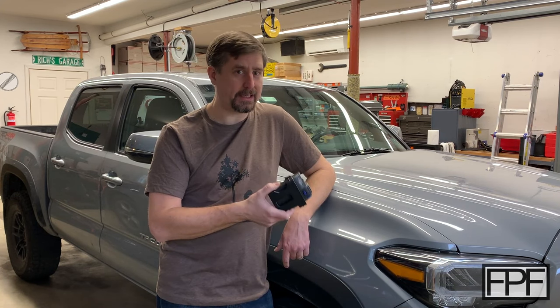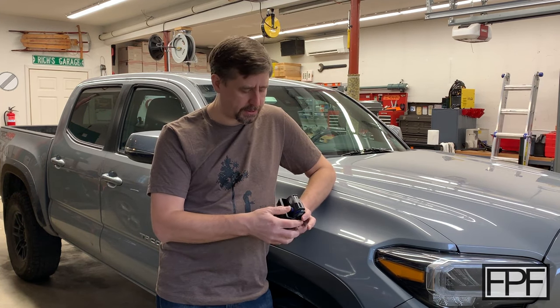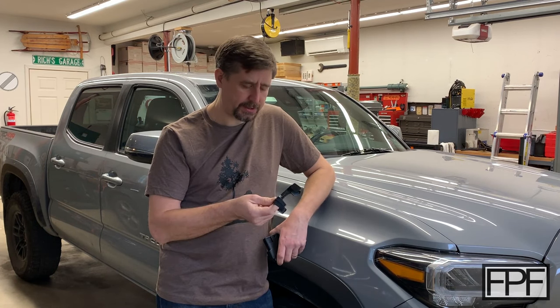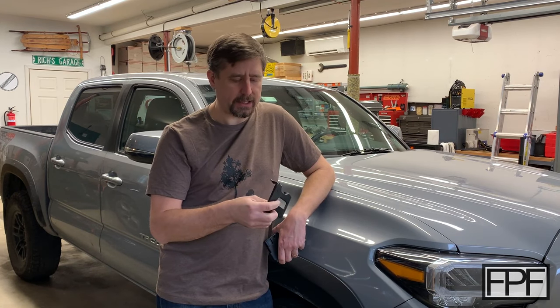This truck was brand new to me when I got it, and I did need to add a brake controller to tow a couple of trailers. But the bracket that Taconsha gives you — it's just got two holes in it to basically line up with holes that you drill somewhere in the truck to mount this. And I just couldn't stomach the idea of drilling two holes in the dash somewhere.